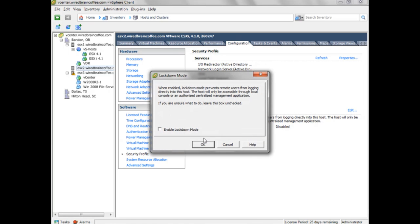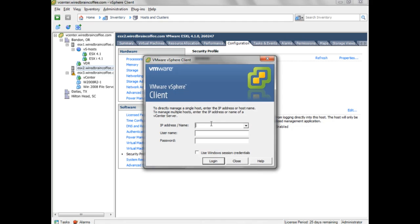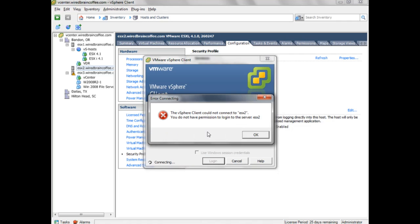This is where you can configure Lockdown Mode right inside vSphere. If I click Edit, all I have to do is check the box and click OK to enable Lockdown Mode. You can see now that it's enabled. If I were to try to connect to this ESXi server directly using the vSphere client, my connection would be denied. Starting the vSphere client and connecting directly to ESXi, logging in as root, I'm told I do not have permission to log into the server — even as the root user, which normally has absolute control. That proves that Lockdown Mode works.